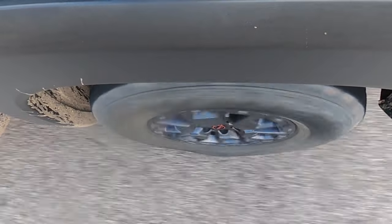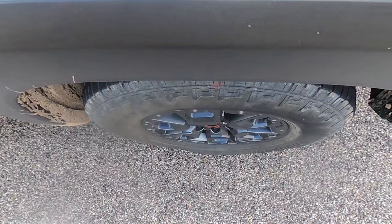It's time for the braking test. Nobody behind me? Those are really good brakes. Wow. I wasn't expecting that. Not bad.